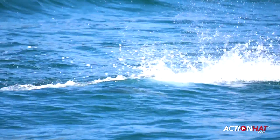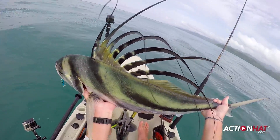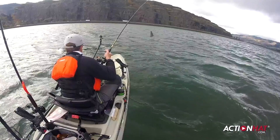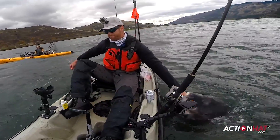That was incredible! My first — and he nailed it, and I caught him too! Watch out, Brandon — look at that! That was insane!